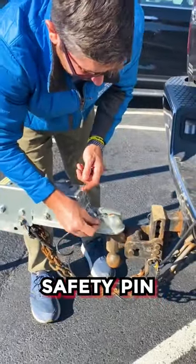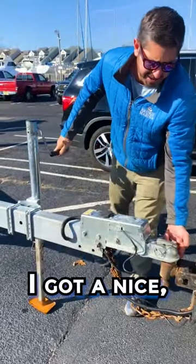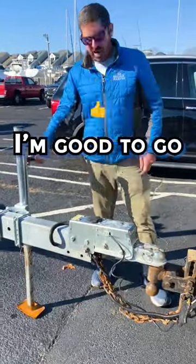Finally, I've got my coupler safety pin — throw that in. A quick test I always like to do is lift it all the way up. I got a nice tight connection. I just tested it and I'm good to go.